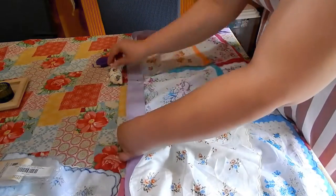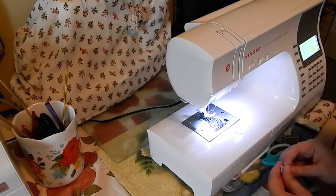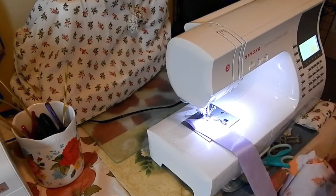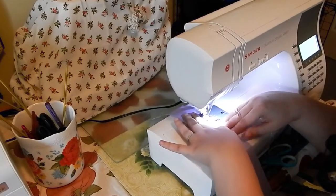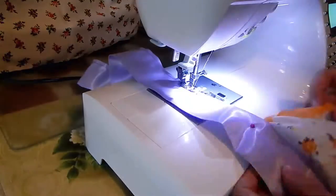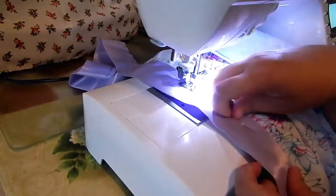You can also fold in the ends if you wish to form an angled end.